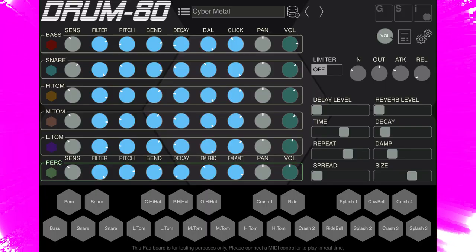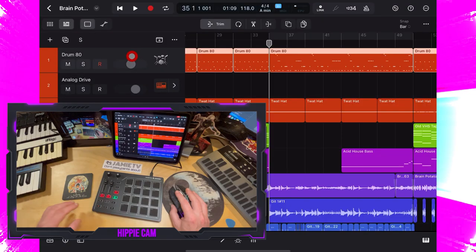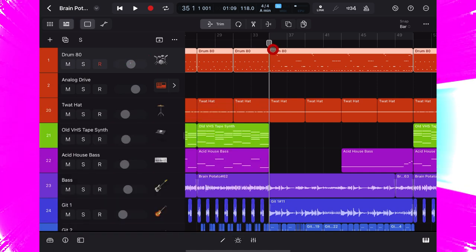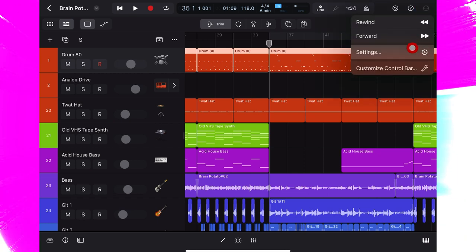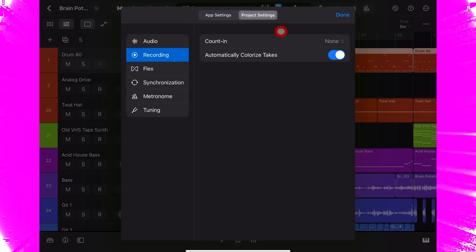Speaking of which, I've just been listening to my drums and I've noticed that in the second part of my track there are no cymbals and it really needs some crashes, so I've connected up my MIDI pad and I'm going to throw some cymbals on now. I'm going to use the crashes in Drum 80 for now, just to get my part played in — may change that later. So I select the track and my pad is now armed, my playhead is at the beginning of the section I want to record, and if I go up to the three dots, top right-hand corner in settings, under recording, project settings, I want a one bar count-in.